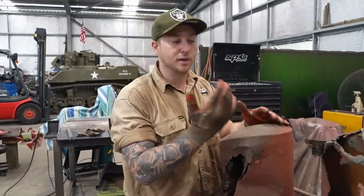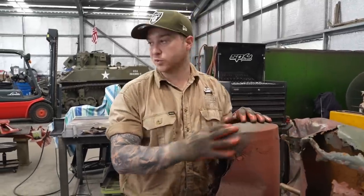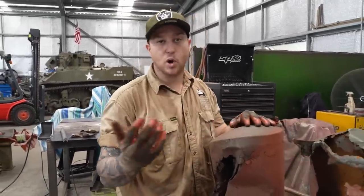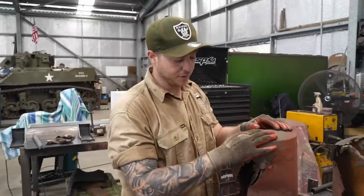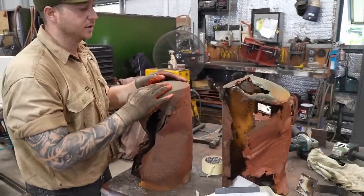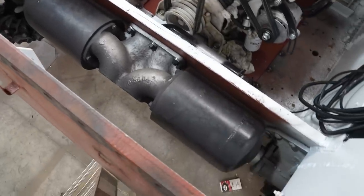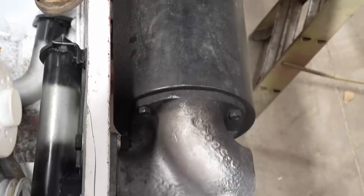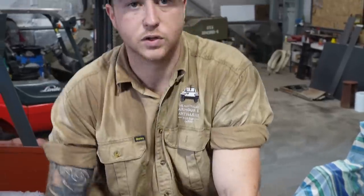We had an abundance of line pipe from previous jobs which actually ended up being the perfect size. We had the pipe caps in stock also, so it was much easier to just do that than outsource work and wait weeks. On the inside of them they've got a baffle, so I've mounted the original baffle that was in them. The cast piece is original — we've cleaned it up, fixed it up, remounted it, and then put our new pieces on it.